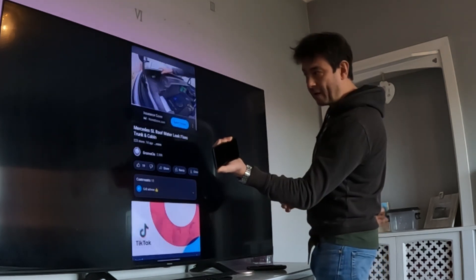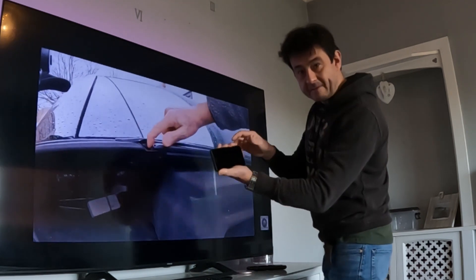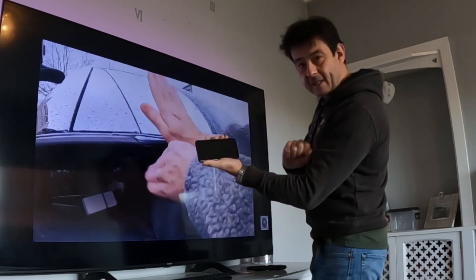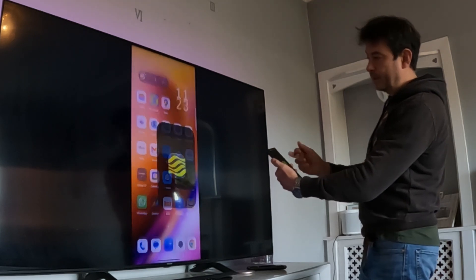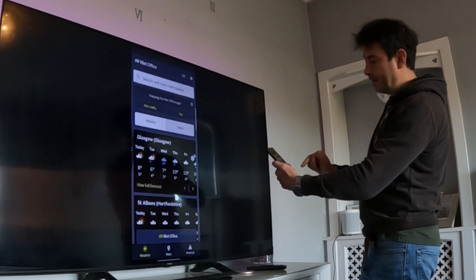And as you can see I'm moving my phone around and it's still behaving because it sees it, but I can save the battery. So if I want to do anything at all - say go into the weather app - it's going to bring the weather app up. Any apps at all.